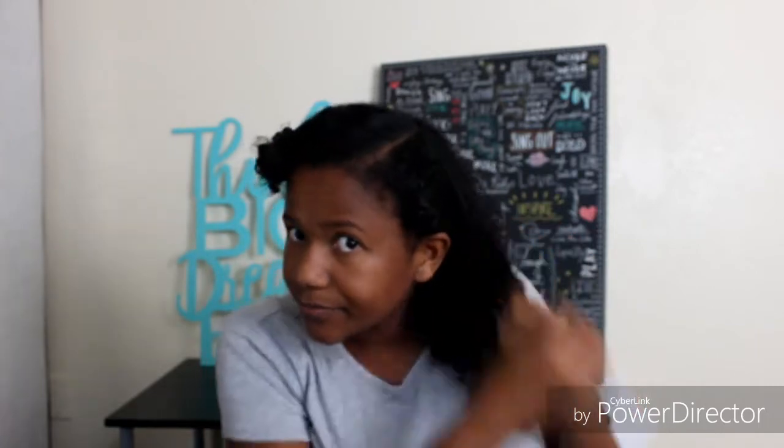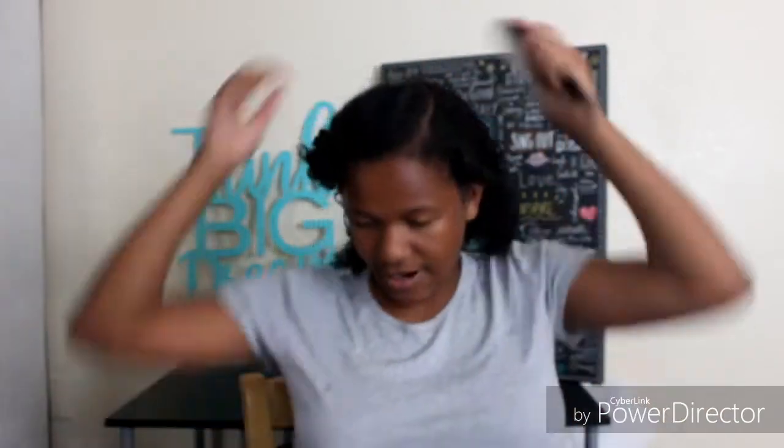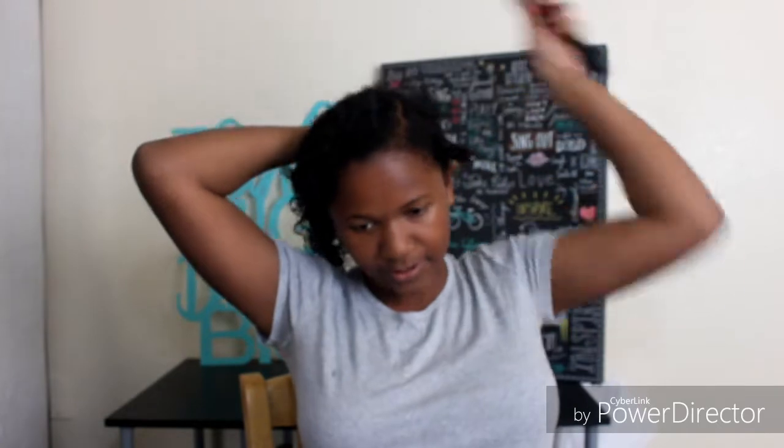This is kind of an easy hairstyle, just depending on how much time you put into it. If you're like me and you like it kind of perfect, you're probably gonna spend a little more time. But if not, you can just hurry up and do it — it's quick and easy and you can wear it for a couple of days.